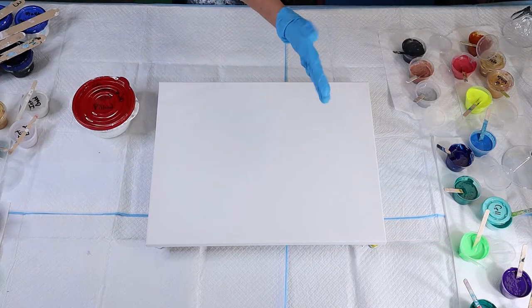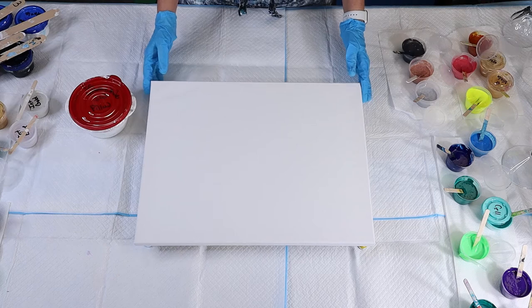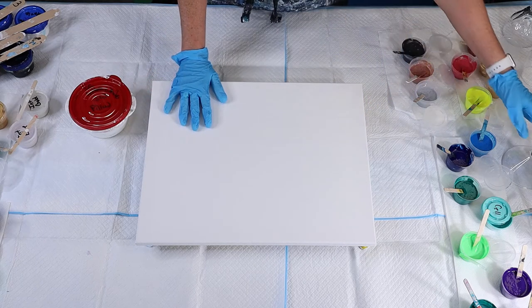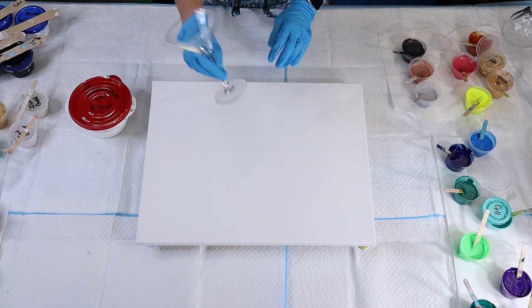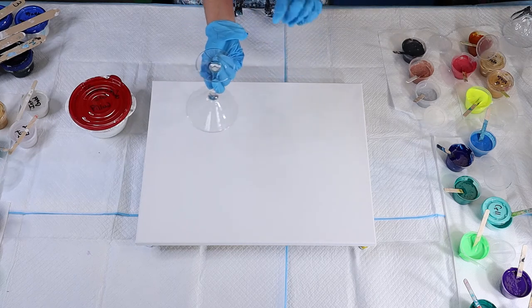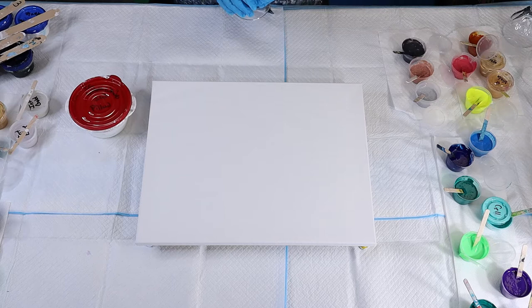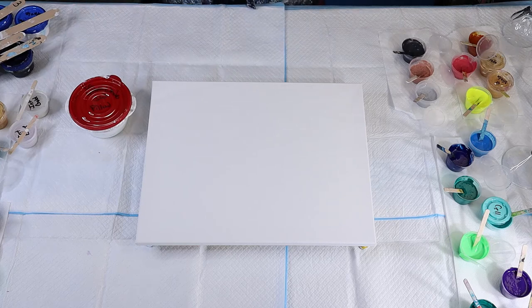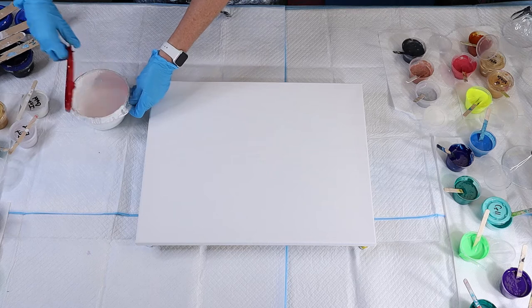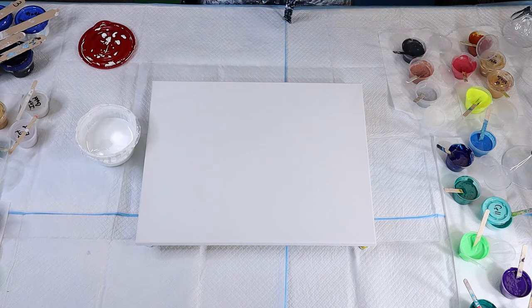Hey everyone, today I'm going to be trying bloom techniques on this canvas, but then I'd like to dip this martini glass and transpose the bloom onto the back of it. That is my plan. I want to see what it could look like to do a bloom technique on the back of a wine glass so that you can see through it.